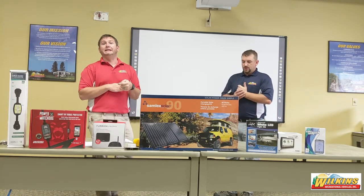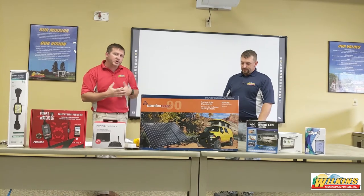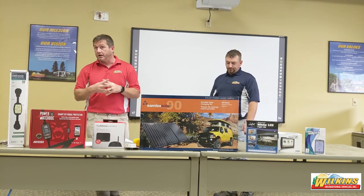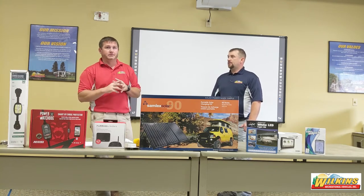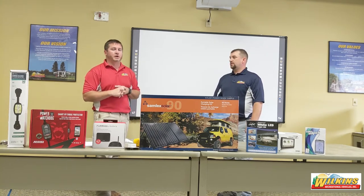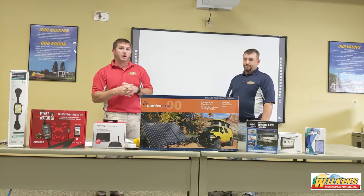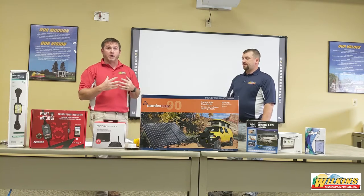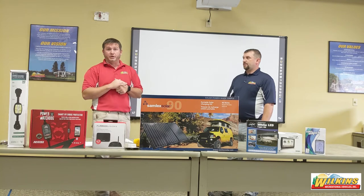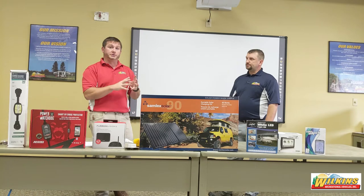What is 120-volt AC electricity? It's the same electricity you use at your house — what you plug your curling iron into, your coffee pot, your refrigerator, et cetera. For those who might have a large welder or an electric dryer in your household, it is not the same electricity as those. The majority of campgrounds you go to will provide you with an external 120-volt electric source that you can plug your camper into with your shore cord.